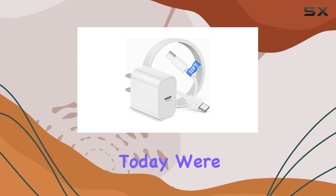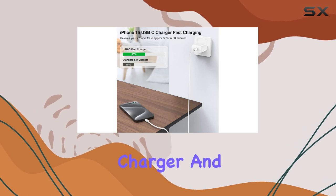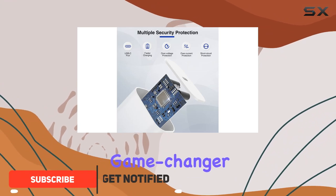Hey everyone! Today we're diving into the Kingston 20W PD USB-C charger and its accompanying 10-foot cable. If you're tired of sluggish charging speeds, this combo might just be your game-changer.